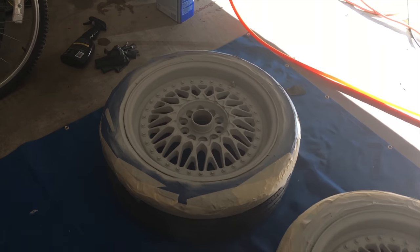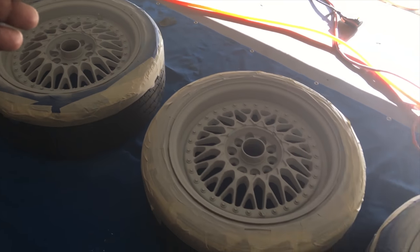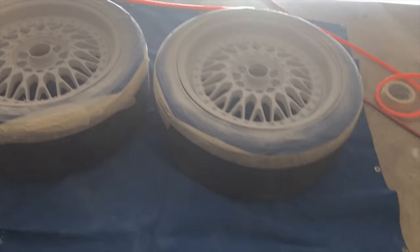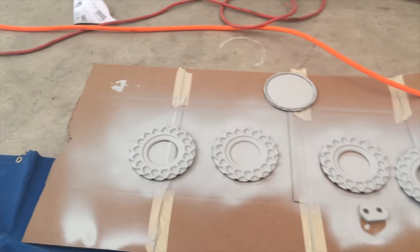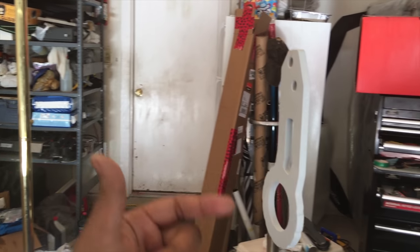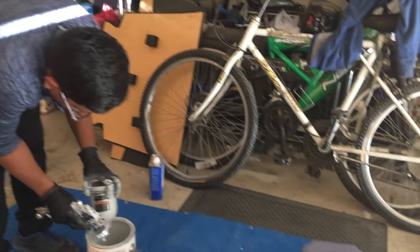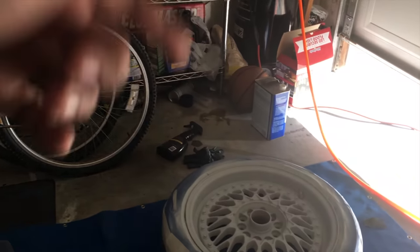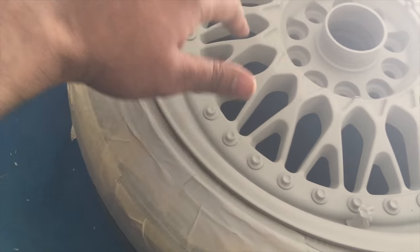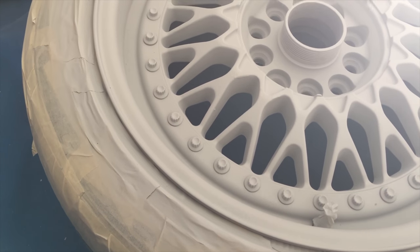Quick update — we put about six to seven coats of primer on all four wheels and they turned out pretty good. Same thing with the wheel caps and the little center piece. We're going to pick up the gun next. We want to wet sand this first because we want to do this right — right now it has that aggressive texture to it, so we do want to sand it down so it's nice and smooth.